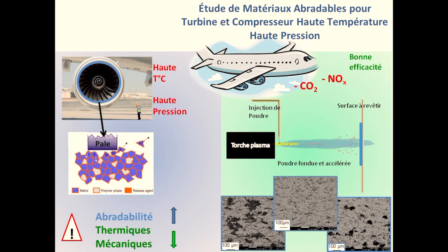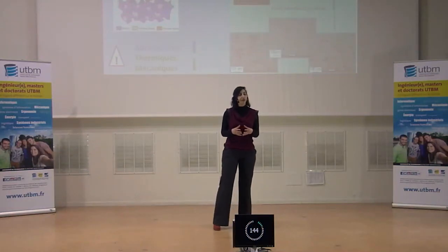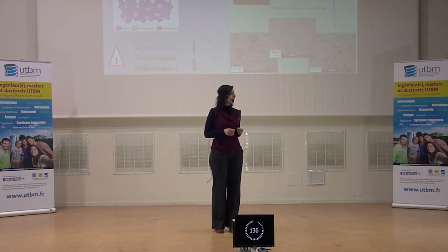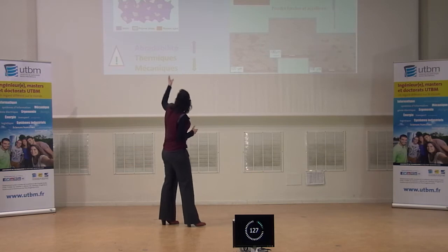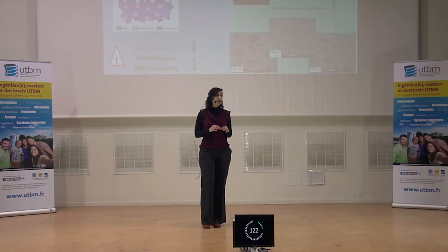Il existe plusieurs solutions pour cela, et celles dont je vais vous parler aujourd'hui concernent un matériau utilisé pour limiter les fuites d'air qui prennent place au sein d'un turbo-réacteur et qui ont tendance à diminuer l'efficacité des appareils. Ce matériau doit avoir des propriétés thermiques et mécaniques qui lui permettent de survivre à un environnement haute pression, haute température d'un turbo-réacteur. Il vient se placer ici, entre les pales rotatives du turbo-réacteur et son enveloppe externe fixe.